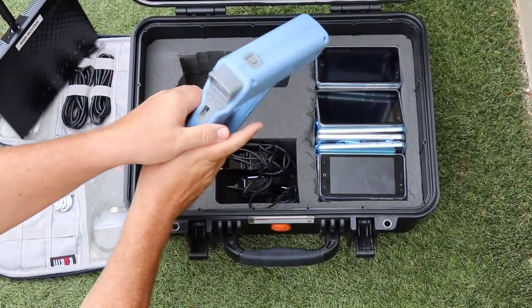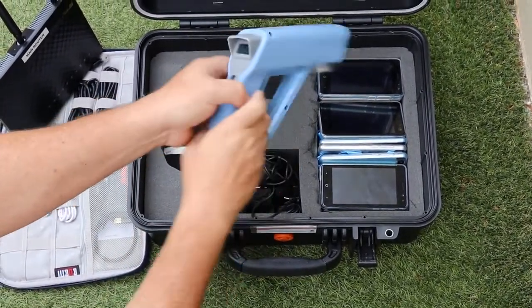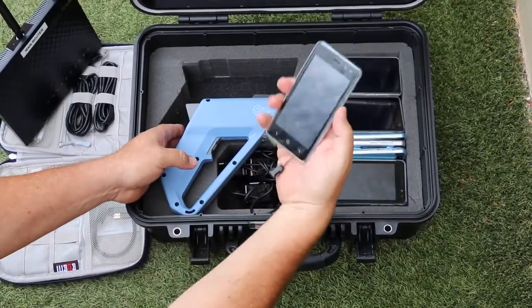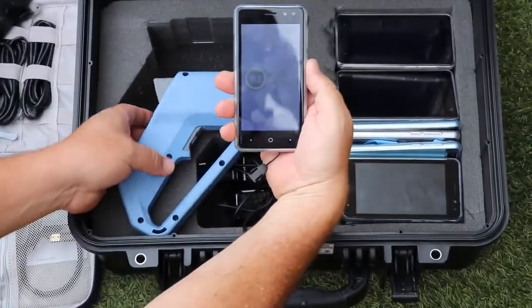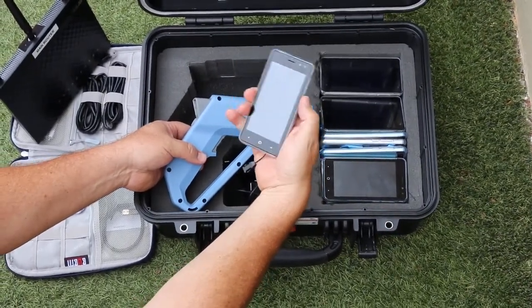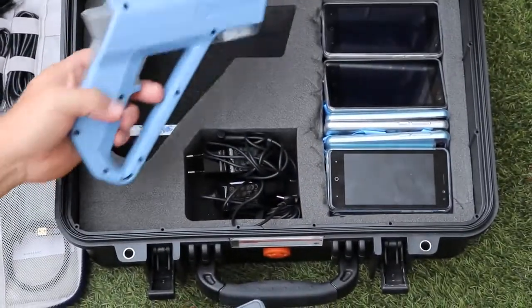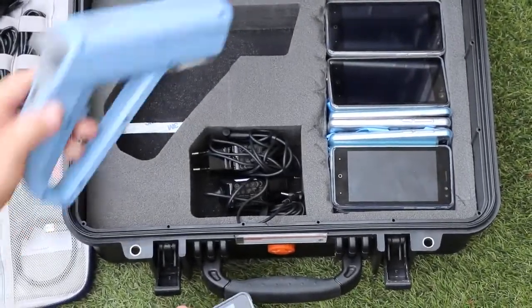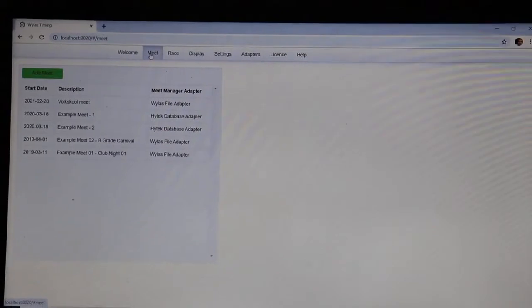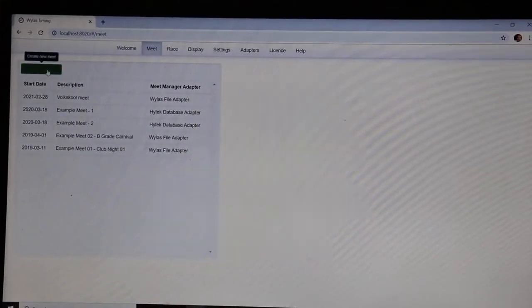This is the Trinity starting gun — it has a 100-decibel starter noise as well as a flash. It's a really great little starter gun. Then we've got the Android handheld timing device, where you get all sorts of displays: the swimmer's name, the lane they're swimming in, the race, and even previous best times.